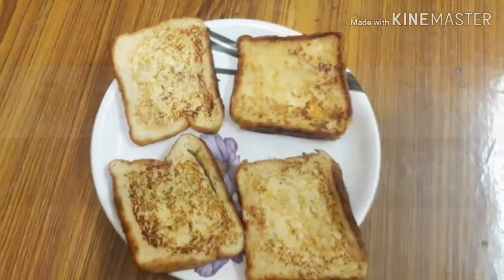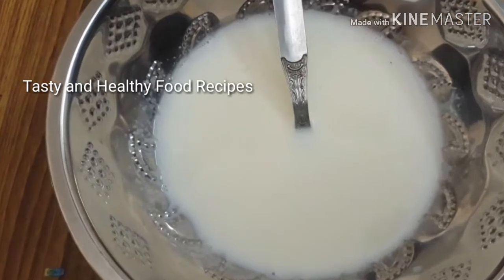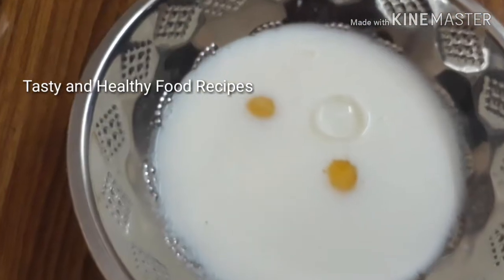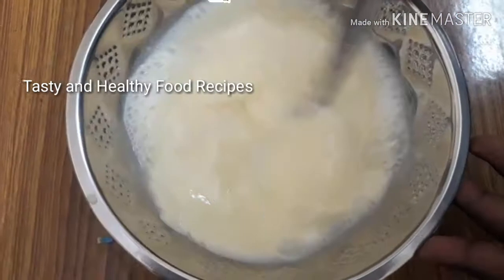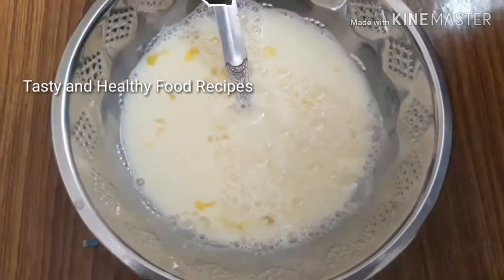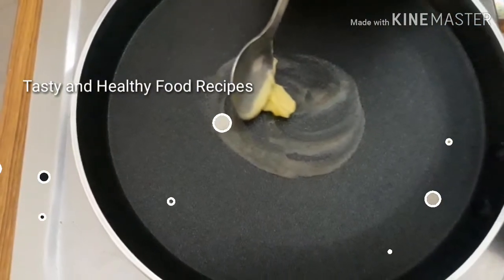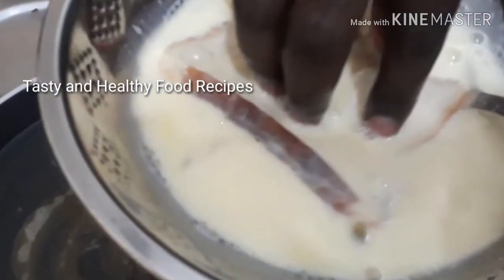Hello everyone, let's talk about French Toast in this video. In the taste and healthy food recipe, French Toast is one of the recipes. French Toast has palm as one of the main ingredients. The palm has calcium, proteins, and vitamins. That's why it's a healthy recipe.